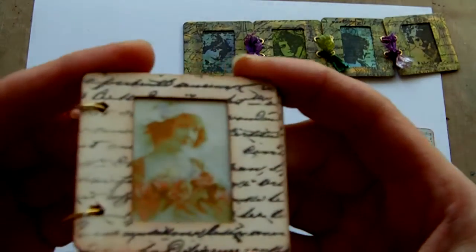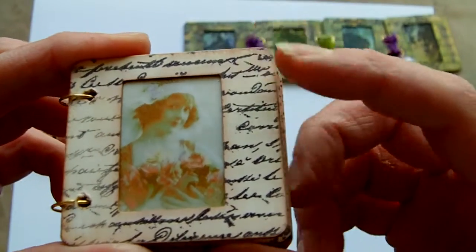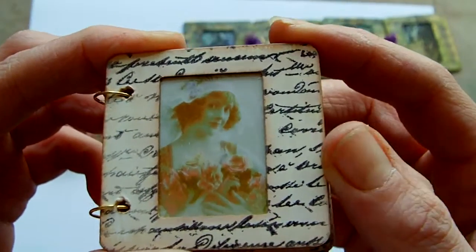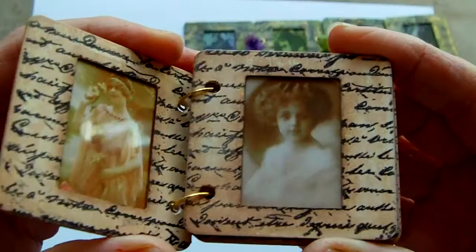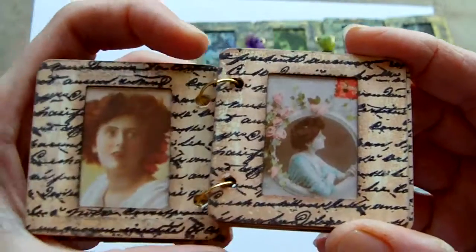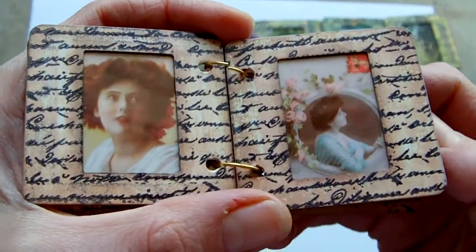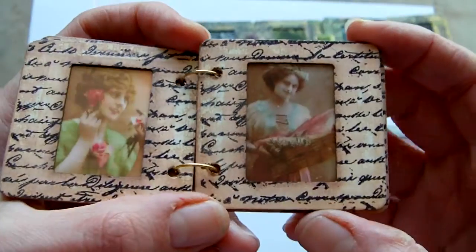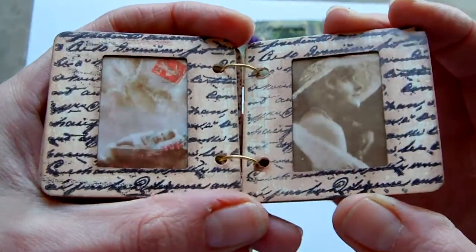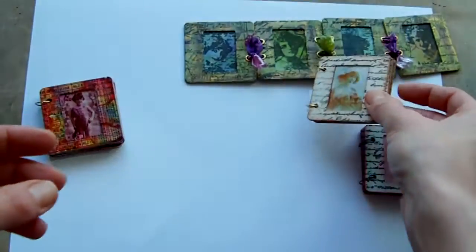The next one was also done with distress inks — I used Tea Dye and Vintage Photo on this one, and used the same script stamp. This time I put sepia images into each of the slide mounts. There's some slight colour on these ones as well, but with sepia overtones to most of them, so they match with the outside.